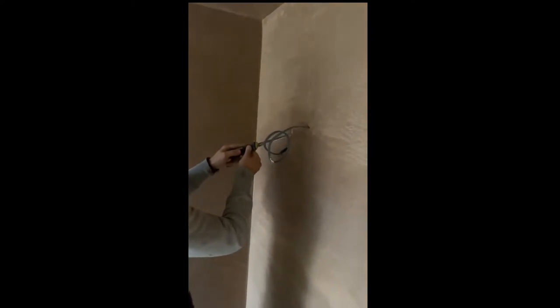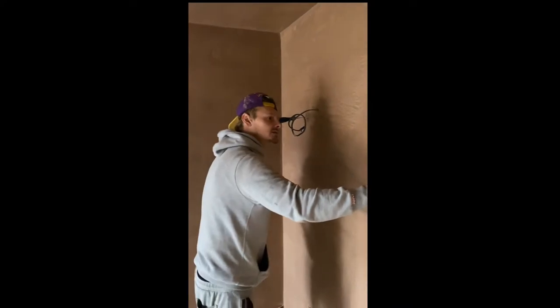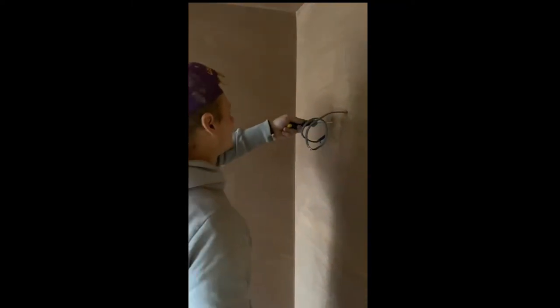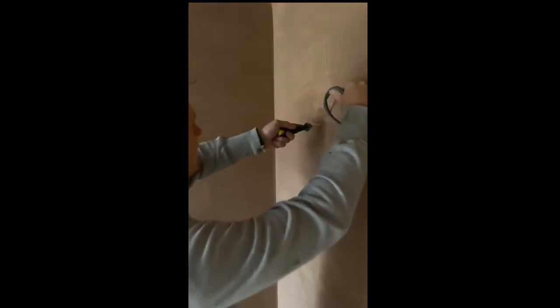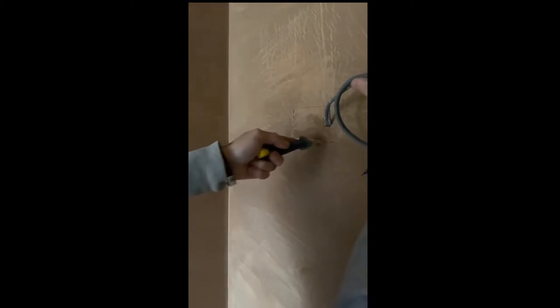Good plaster wall, eh? Yeah, it's pretty level. Nice and slowly as it's fresh plaster — you don't want it to crack. Nice and gentle.